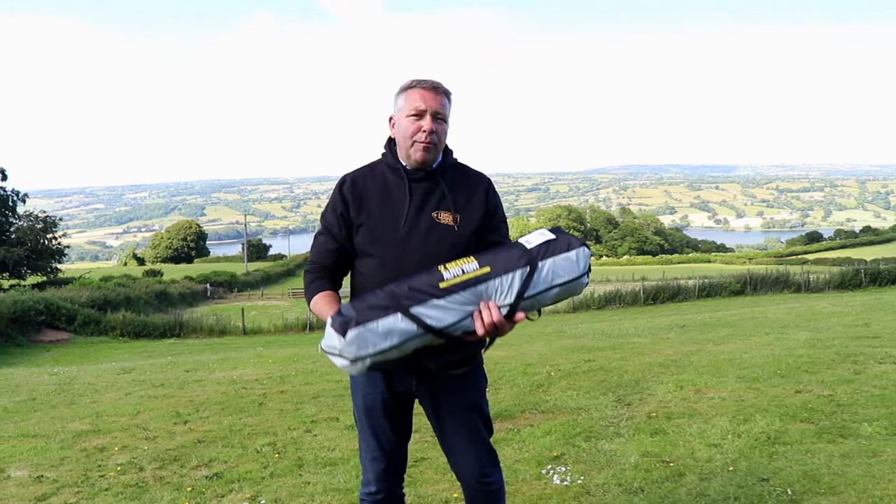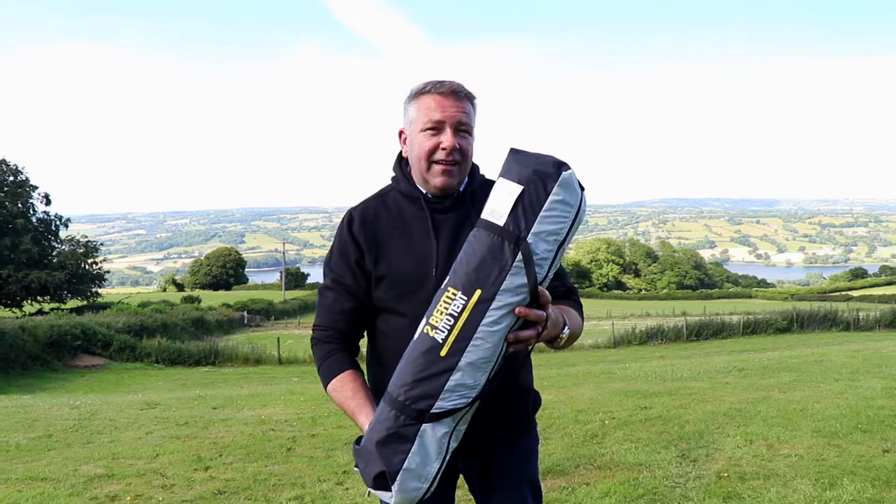Hi, it's Matt here from That Leisure Shop. Today we're going to look at our pop-up festival two-berth auto tent. Here it is.